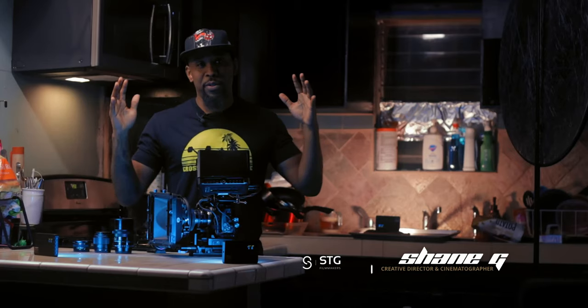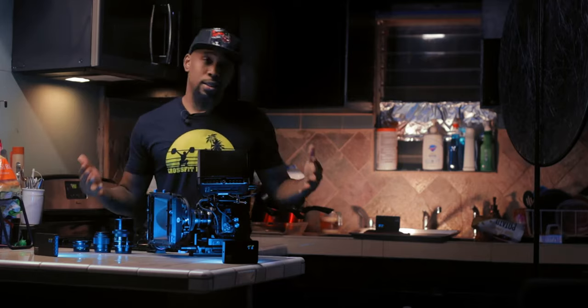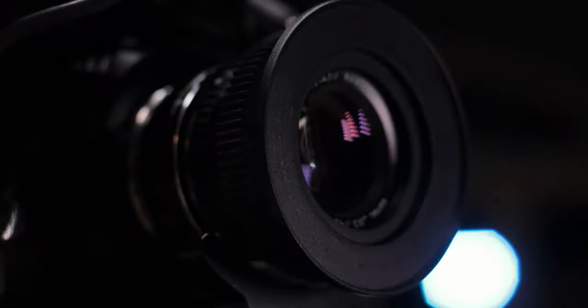Hey, what's up guys, STG Filmmakers here. I just want to lay out a few ground rules when it comes to this video and what its intent is. The intent of this video is to literally show you some of the equipment that I chose to work with when it comes to the Pocket 4K.